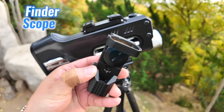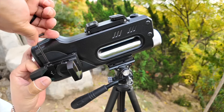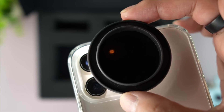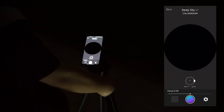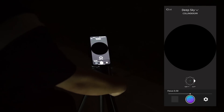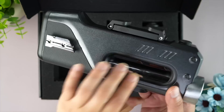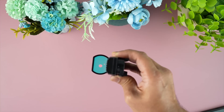There are even more features to enhance photography. The finder scope helps locate objects, and the solar filter reduces sun glare, allowing users to photograph the sun safely. These thoughtful accessories make Vista versatile for different types of exploration — be it astronomy, bird watching, or landscape photography. All these features are compacted in a hard case, ensuring the telescope and accessories stay protected on the go.